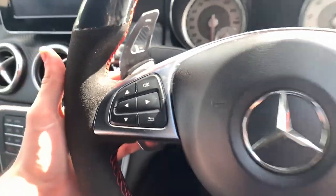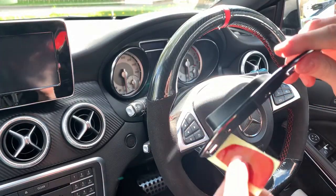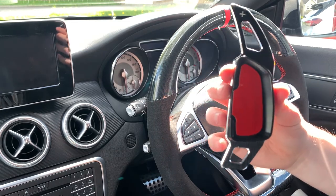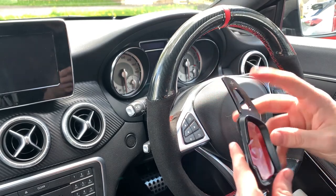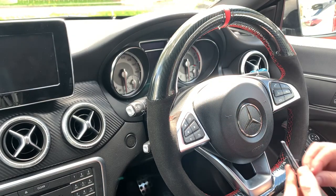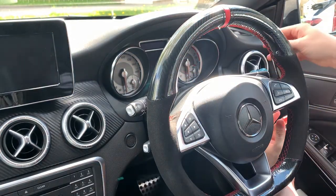Basically you just stick them on there like that, and that should look pretty cool. They've got extra little stickers too. I got these off eBay — I think I paid about 25 to 30 quid for both. I got the wrong ones at first so I had new ones sent out. That's going to look sick!